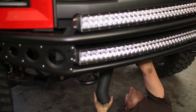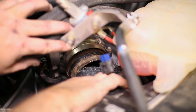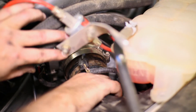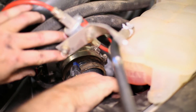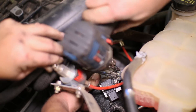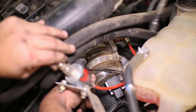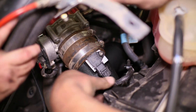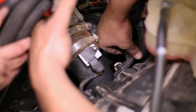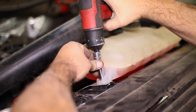Install the new charge pipe through the bottom of the truck and up to the throttle body coupler. Tighten it down and plug in the air sensor and vacuum line. Then the coolant overflow can be bolted back down.